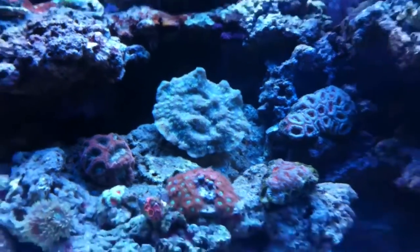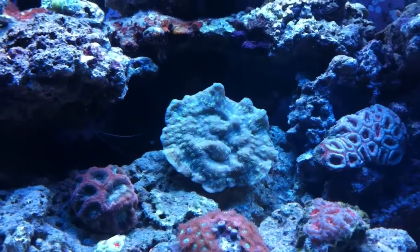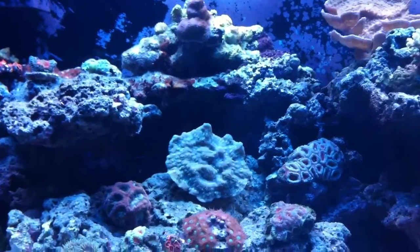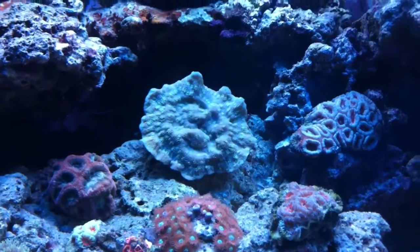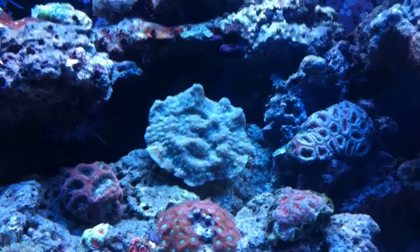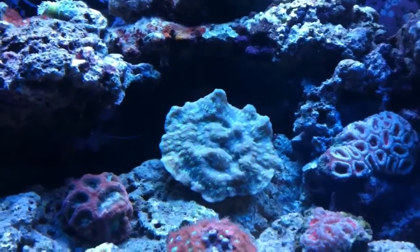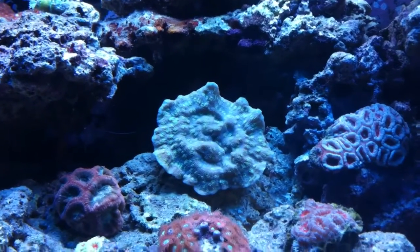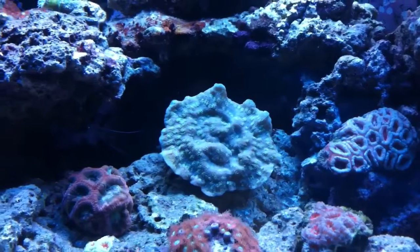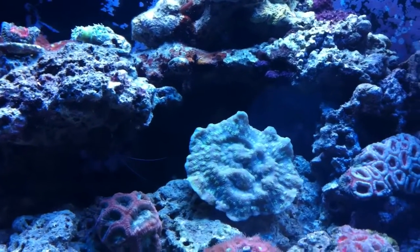That's a new piece of coral I got right there. That's a chalice — it's called the Sprung Stunner, for Julian Sprung. It's an ORA piece. The sweeper tentacles at night are crazy. Under the LED blue at night when the moonlights come on, it looks sick — it really glows. But the sweeper tentacles are almost like a Galaxia, but like two times longer. If any of you guys have seen a Galaxia coral, this thing's sweeper tentacles beat that no problem. They extend like a good eight to ten inches at night.